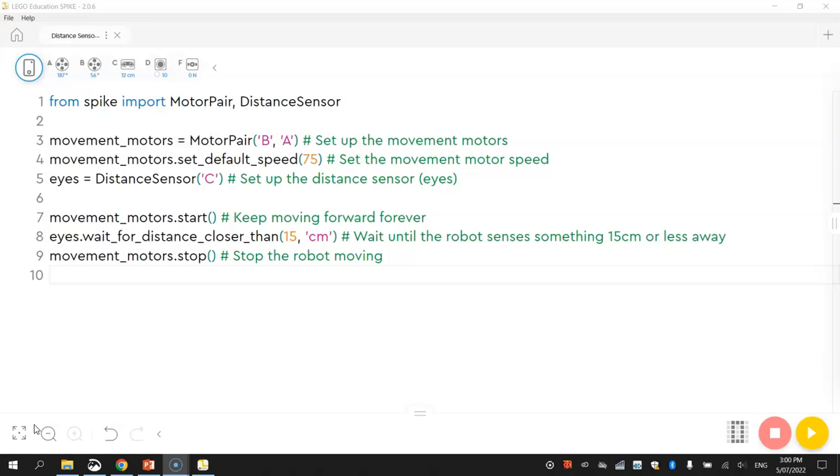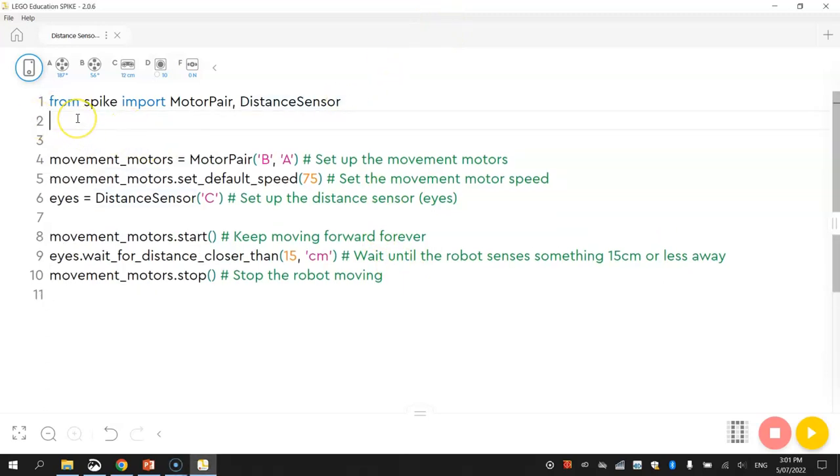For the next challenge we're going to expand on the code we've learned and add some new things. The robot will drive forward, spot something 15 centimeters away, stop, wait a couple of seconds, then move backwards away from the object. First, on line two we add a new line: 'from spike.control import wait_for_seconds'. This function lets us pause the code for a set number of seconds.